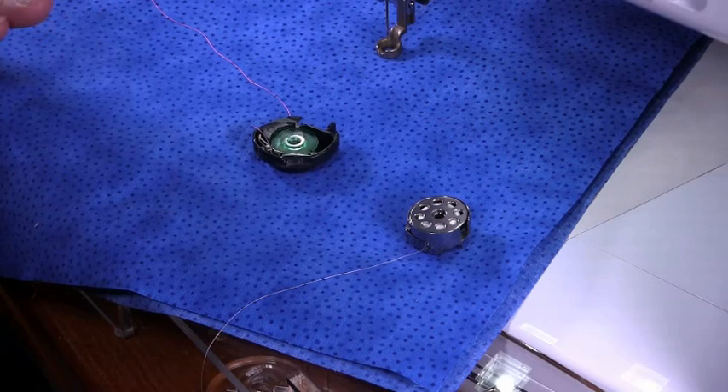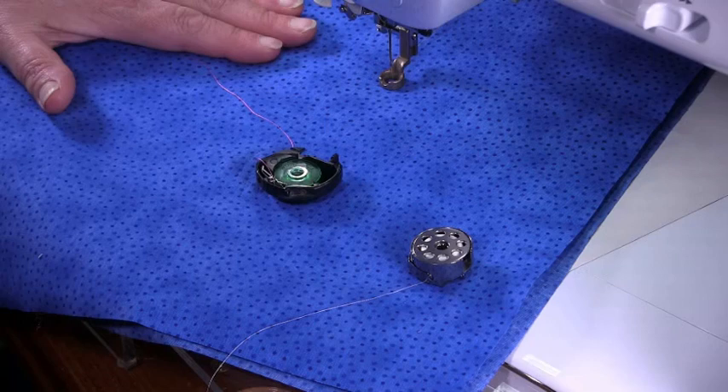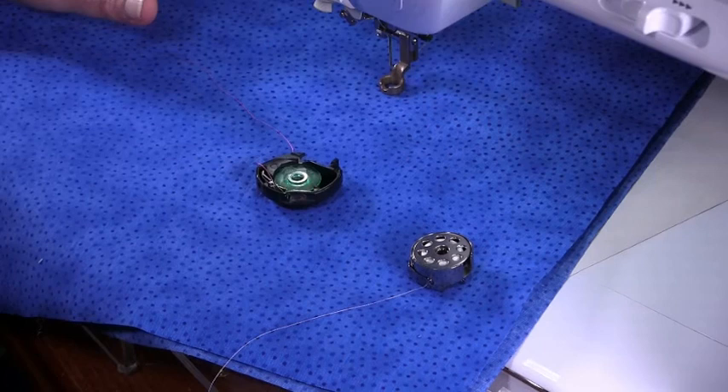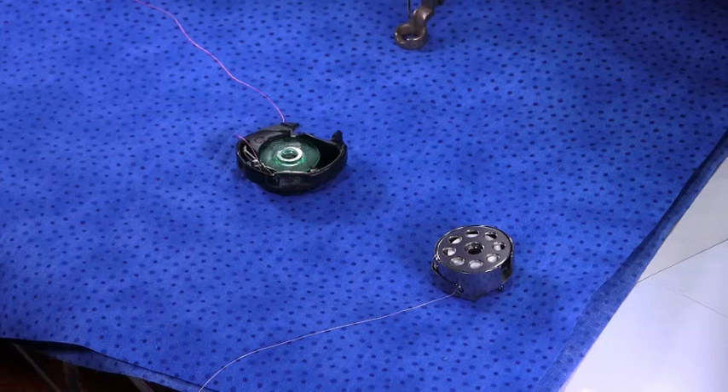When we're sewing, the bobbin tension is the most important to start with. If I change my threads I will need to change the bobbin tension. Once I've got the bobbin tension correct, then I will adjust the top tension to work correctly with it. Unless the bobbin tension is correct in the first place, I can keep adjusting the top tension and not get it right, because the bobbin tension is wrong.